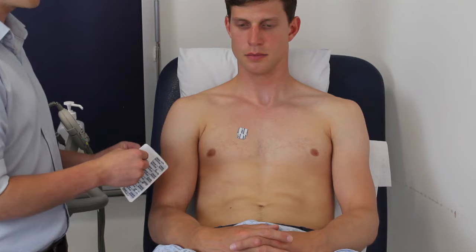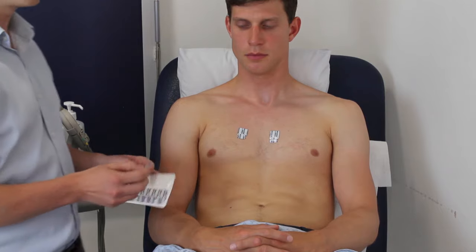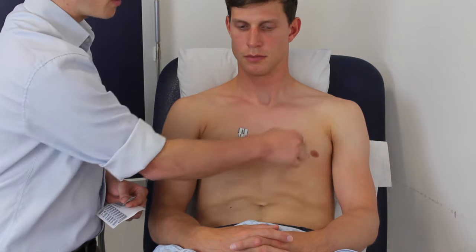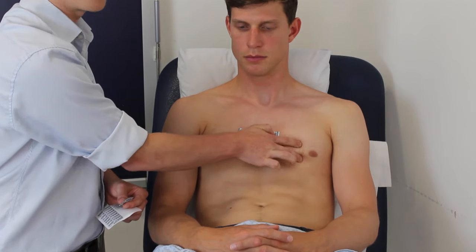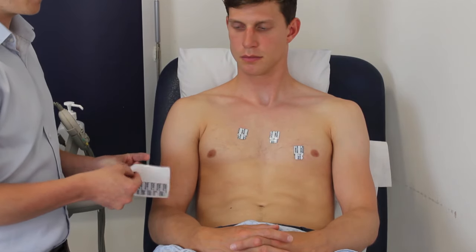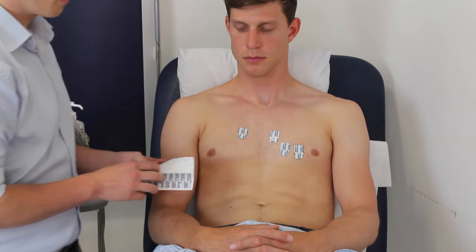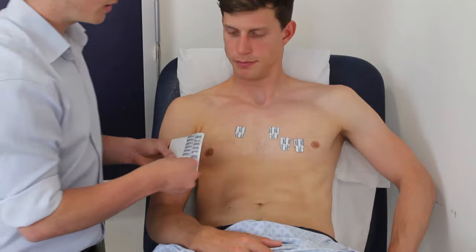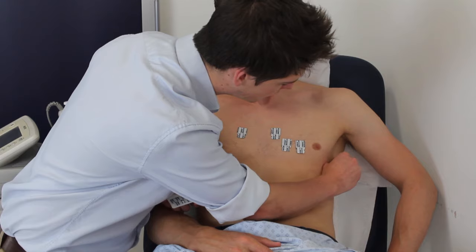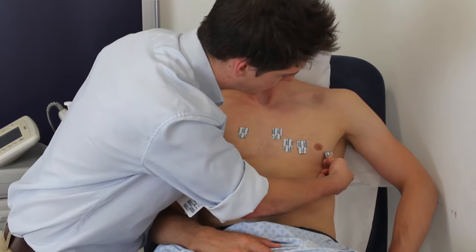The second lead goes in the same place — the fourth intercostal space — but this time on the left hand side of the sternum. Then we jump to the fourth lead, which is found in the mid-clavicular line in the fifth intercostal space, one lower than the previous two. The third lead then sits between the second and fourth. The sixth lead goes in the mid-axillary line, again in the fifth intercostal space roughly, with the fifth falling at the midpoint between the other two.